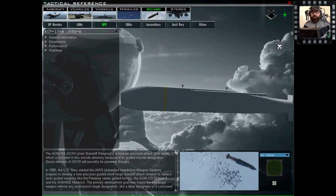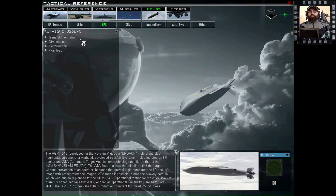Si dirigono verso il bersaglio tramite il sistema di guida inerziale e tramite un sensore GPS. Su Falcon ci sono due tipi di AGM-154 utilizzabili: di tipo A e di tipo C.